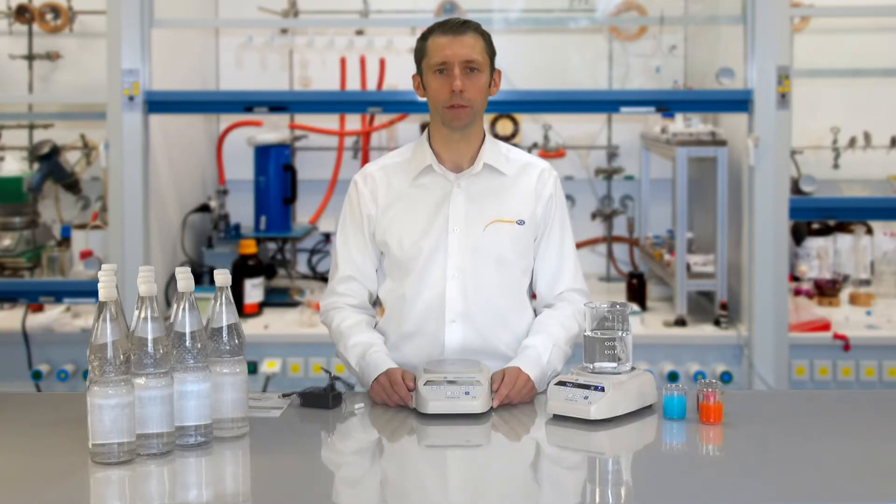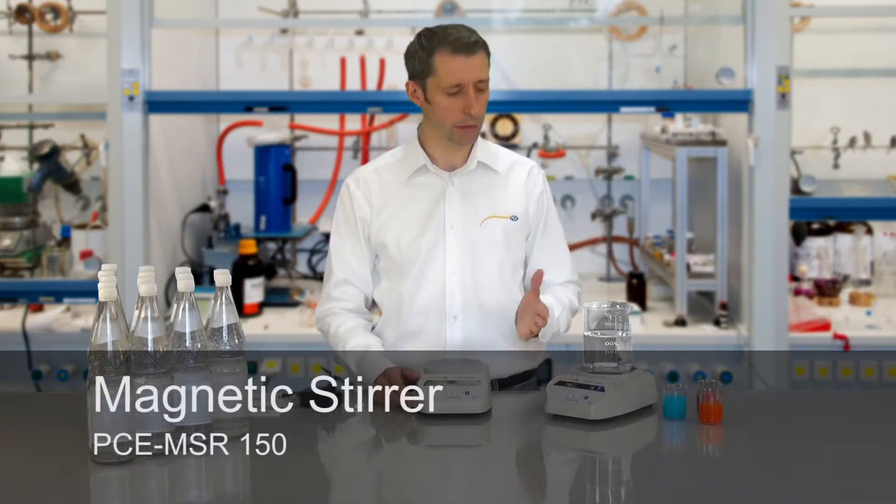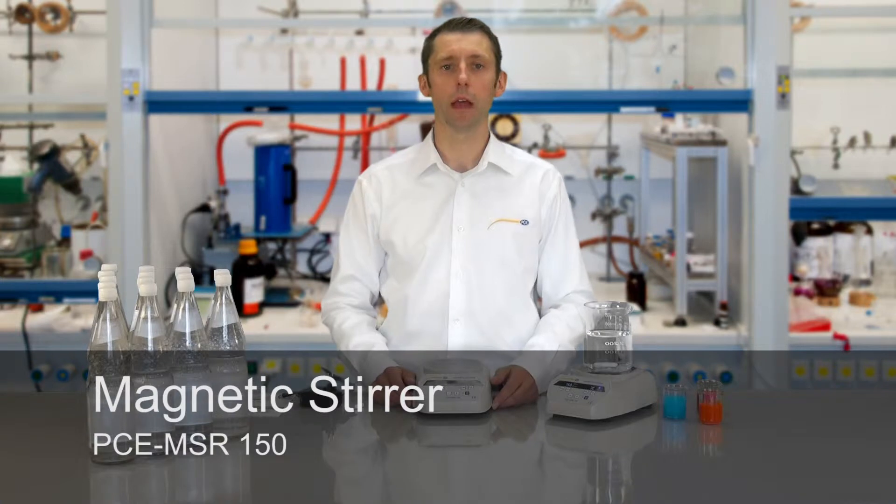A very warm welcome to PC Instruments. My name is Lucas Ludwig and I would like to present you today the Magnet Stirrer PC MSR 150.